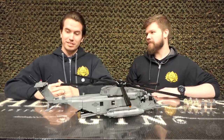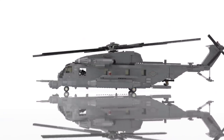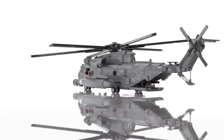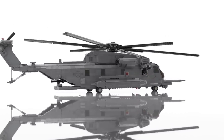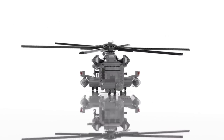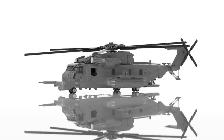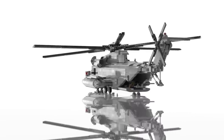Some history about the Pave Low. There are a lot of different versions of this airframe. It got its start — the HH-53 got its start in Vietnam, and that was called the Super Jolly Green Giant. That was a larger version of the Jolly Green Giant, which was based off of the Sea King.